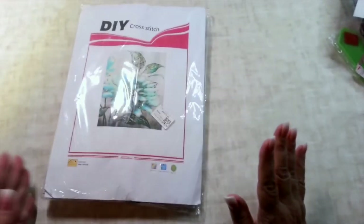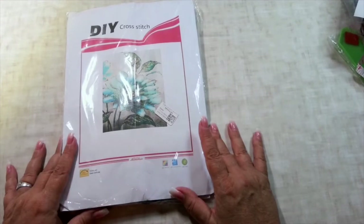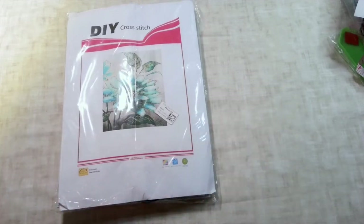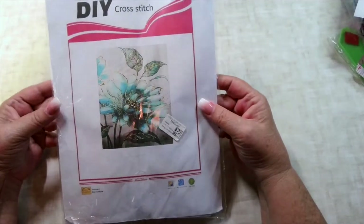Now we're going to move on to cross-stitch. New Crafted Day has so many things on their website — they have paint by number, diamond painting, cross-stitch, diamond painting crafts, and you can even do custom. You can send them a picture and they'll make you a diamond painting with your picture.